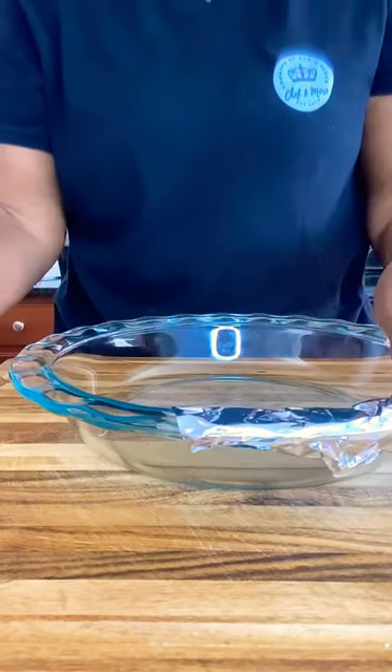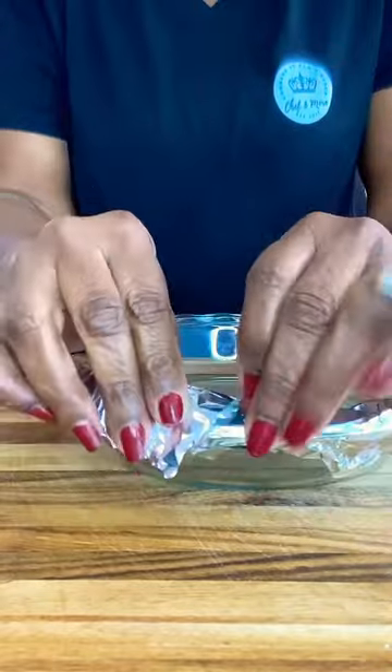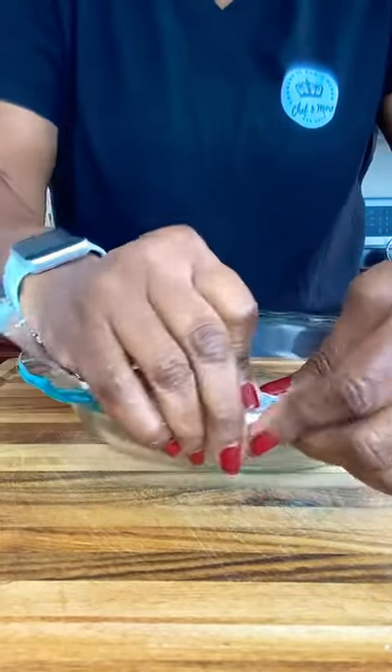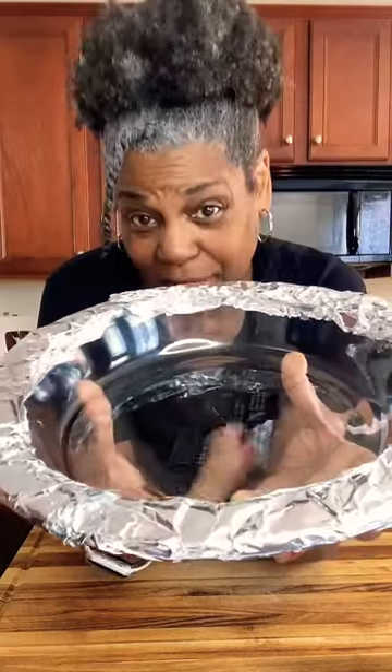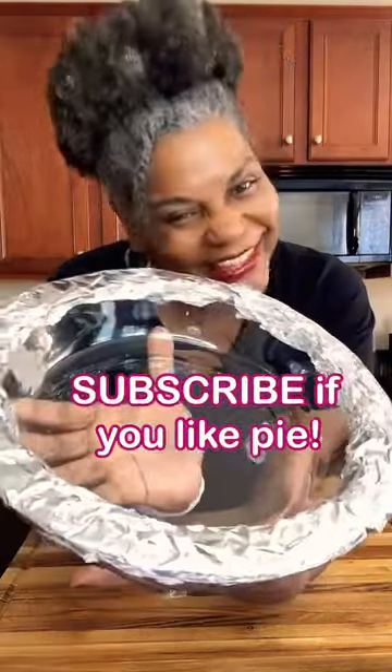Put your first one on and then overlap it, connecting the first piece to the second piece really well. Pinch it in good — don't press too hard, but your pie plate should look just like this. You don't want to break your crust by pressing too hard. And there you have it.